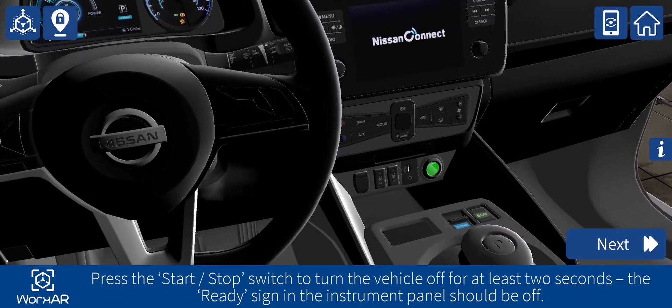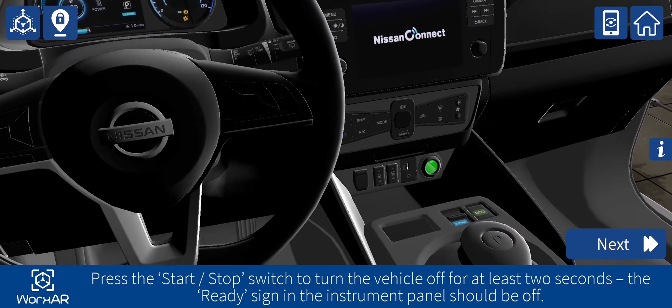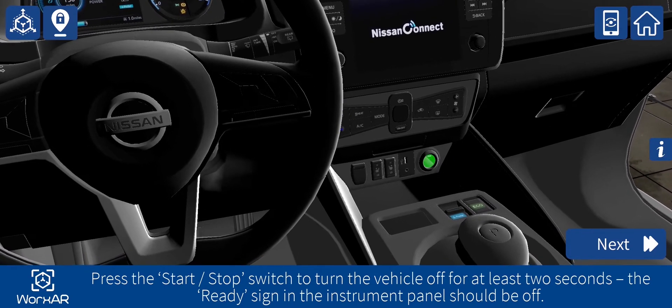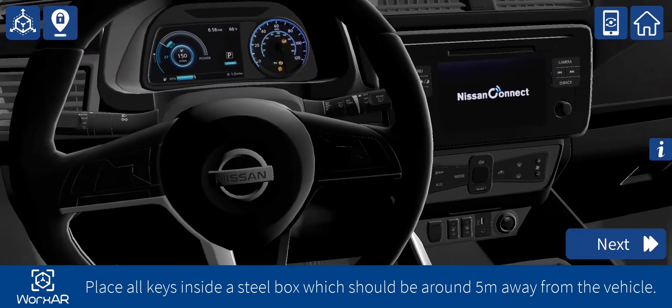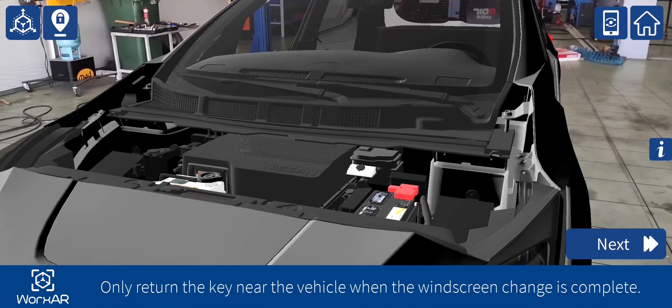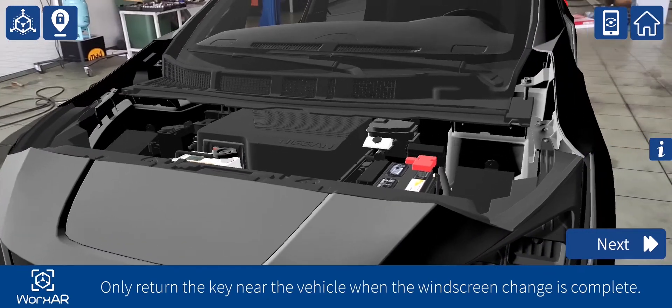Press the start/stop switch to turn the vehicle off for at least 2 seconds. The ready sign in the instrument panel should be off. Place all keys inside a steel box which should be around 5 meters away from the vehicle. Only return the key near the vehicle when the windscreen change is complete.